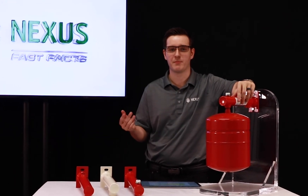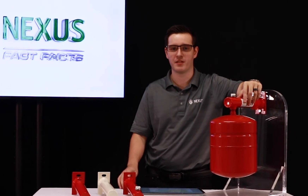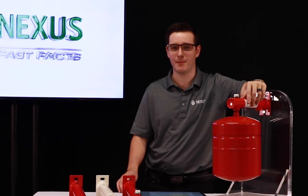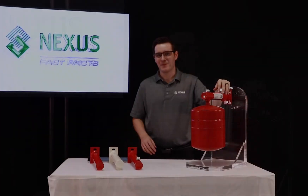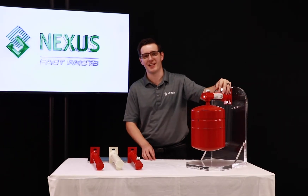It moves us away from strapping expansion tanks to the wall, which can look untidy, and from mounting directly onto piping, which can cause structural damage. You can find more information at www.nexusvalve.com, and if you'd like to leave feedback or suggest a future episode, contact us at fastfacts@nexusvalve.com. Thank you for your attention and we'll see you again for another Nexus Fast Fact.